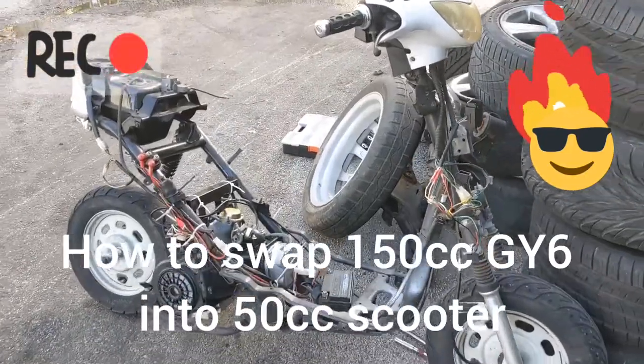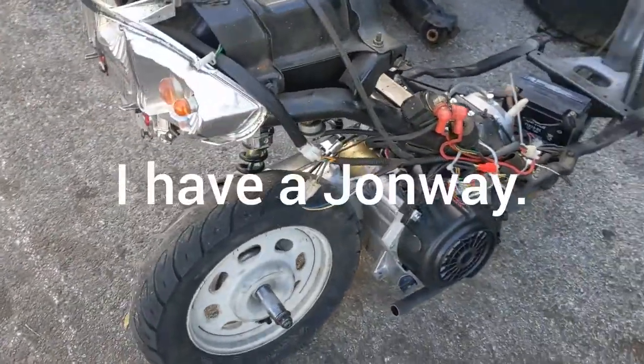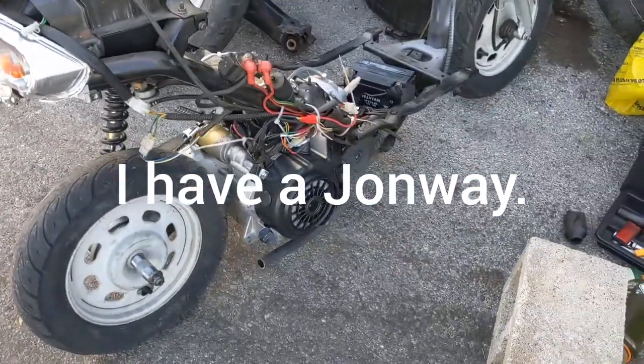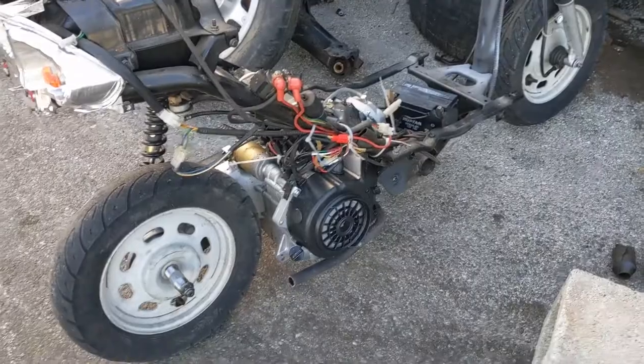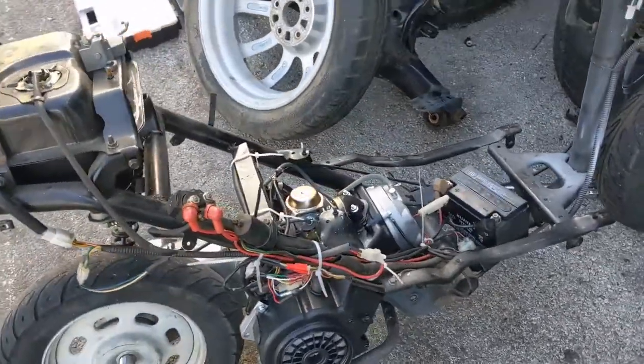What's up guys, so this is the video you've been looking for as far as how to swap a 150cc motor into a 50cc scooter, including the wiring and the realistic stuff you're gonna have to put up with besides just welding an engine mount.